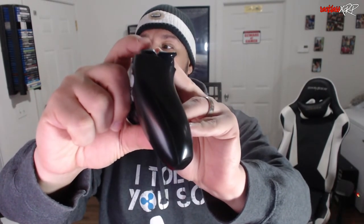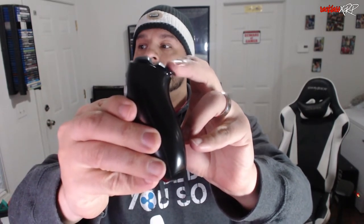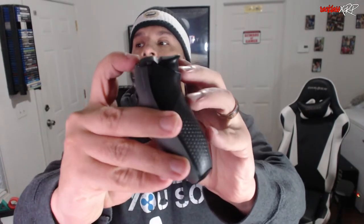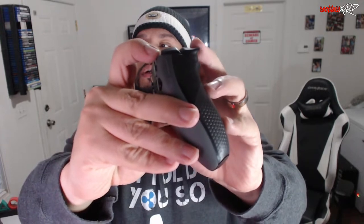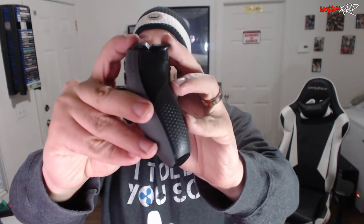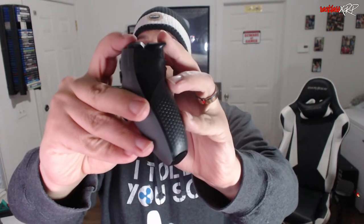Let me go ahead and show you how the bumpers and triggers differ from a regular PlayStation 5 controller on the Scuf Reflex FPS. This is currently a regular PS5 controller just with a different shell — the bumpers go down quite far, as well as the triggers, going down pretty far before they actuate. This is the Scuf Reflex FPS — it's barely moving, and that little bit of movement is all it takes to actuate. That's really, really good.